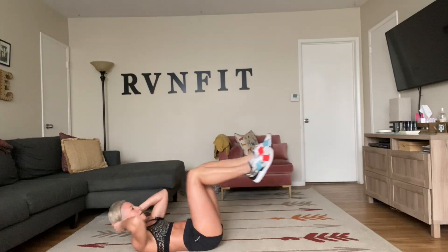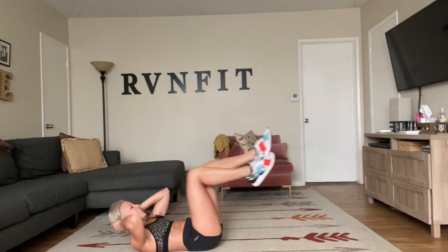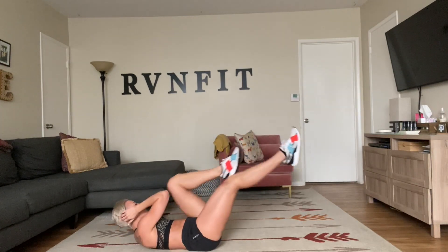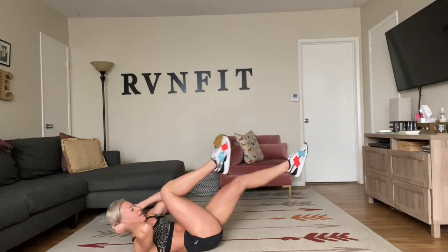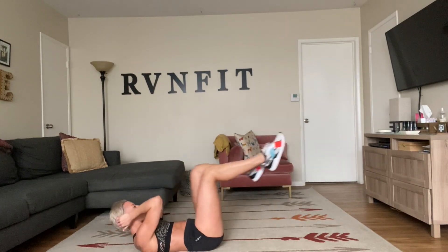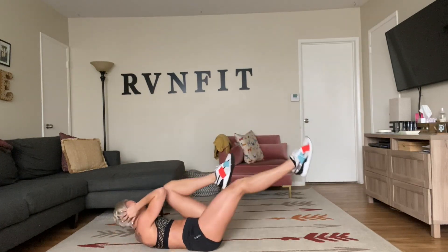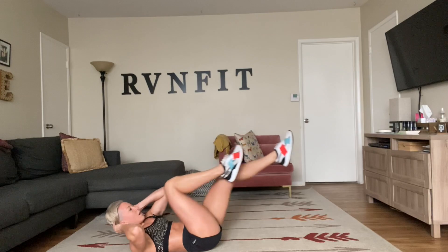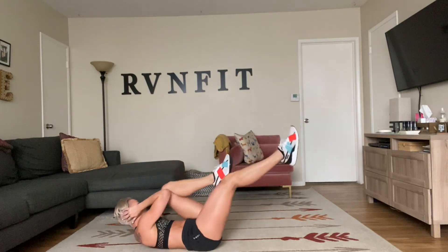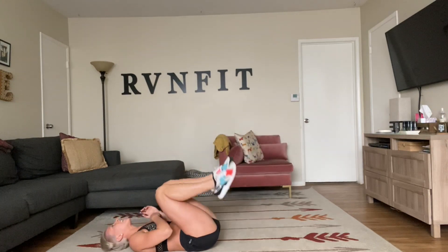Doing it, guys. Finish strong, make those abs burn. Reach forward, extend that leg out. Come on, I'm with you. Breathe, reach, extend. Lift that chest to the beep. Go for it, open those elbows. Drive through. Feeling good. Push forward. And let go.